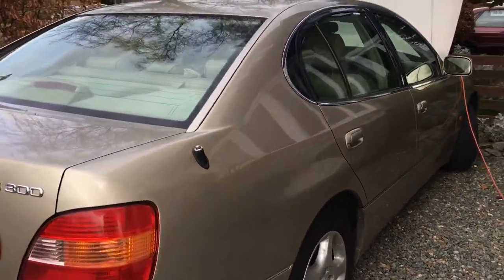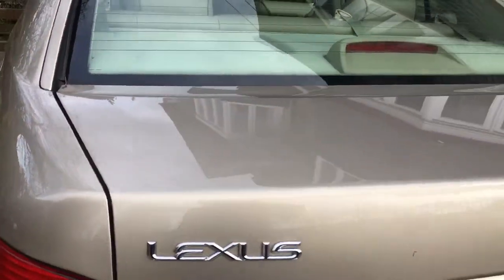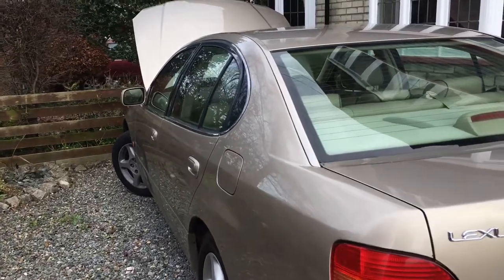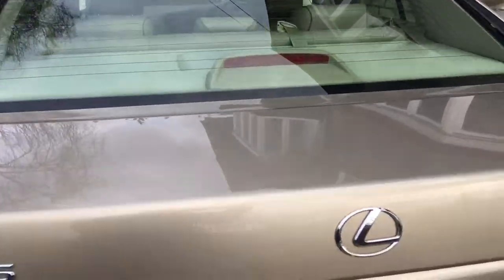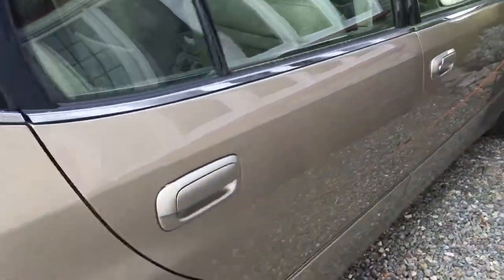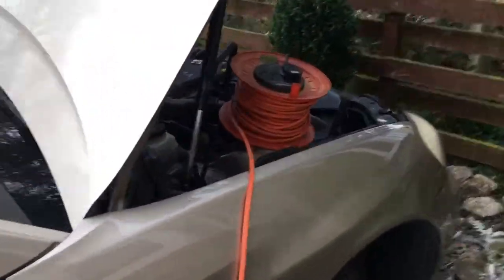I haven't started the Lexus GS300 — it's a 1998 — for 5 months because I've had my children on the road for that time. But it's in quite good condition really. Obviously the battery is dead.